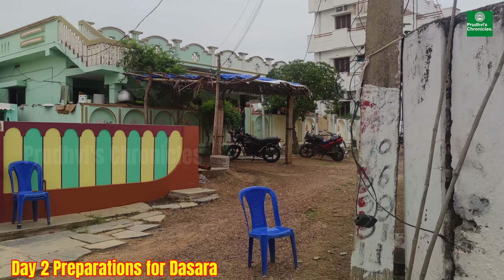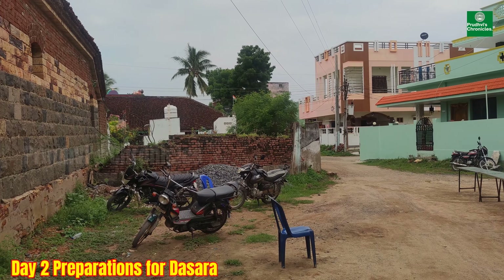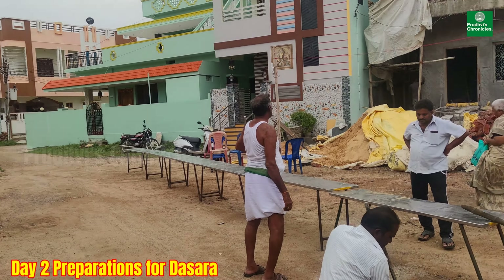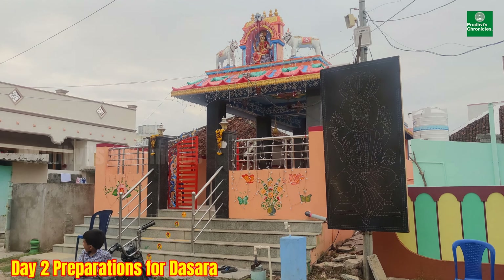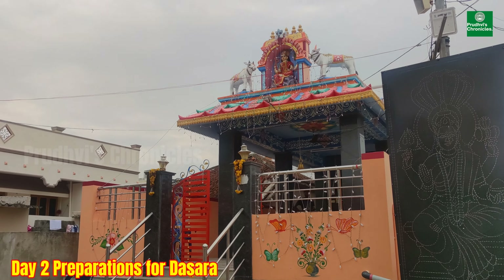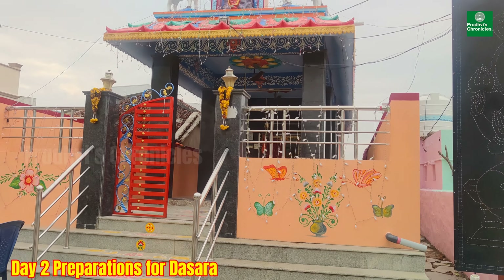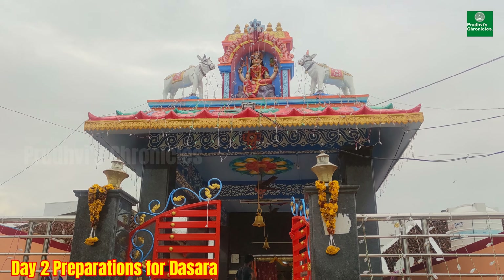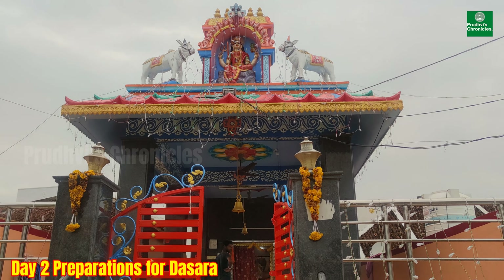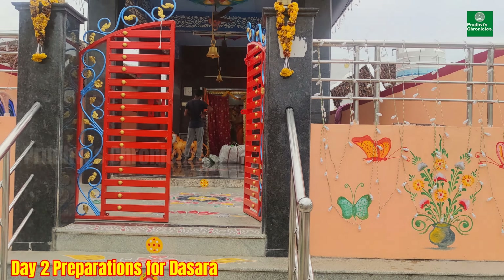Hey everyone, welcome back to another vlog. This is day two of Dasara celebrations. You can see my goods are making queue lines — that's the Gangamma temple. All these prayers and offerings are for Gangamma Thalli. Let's have a look inside the temple.